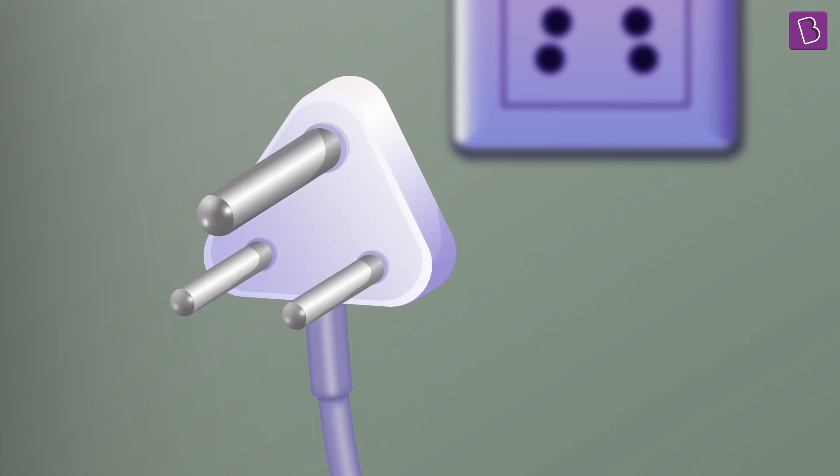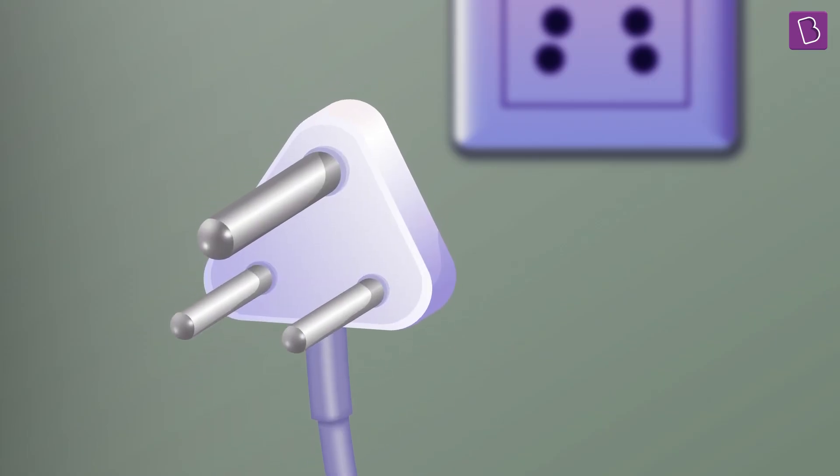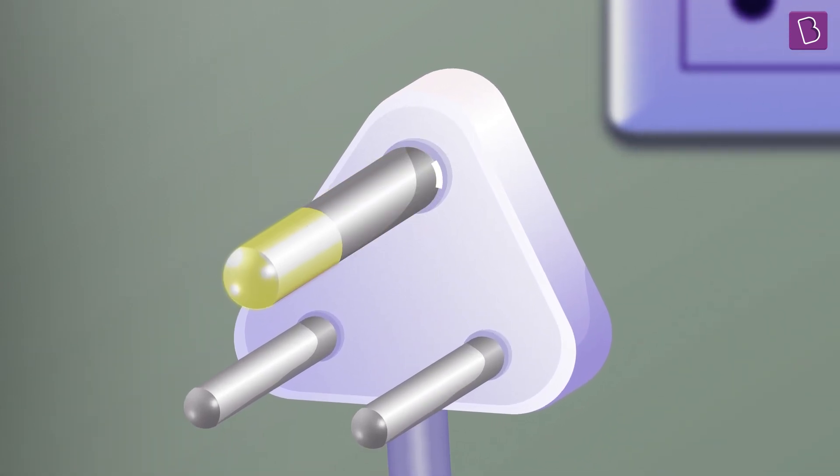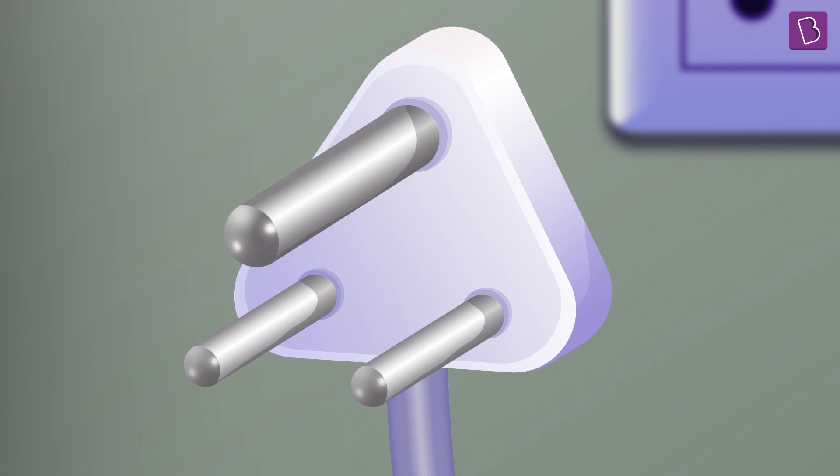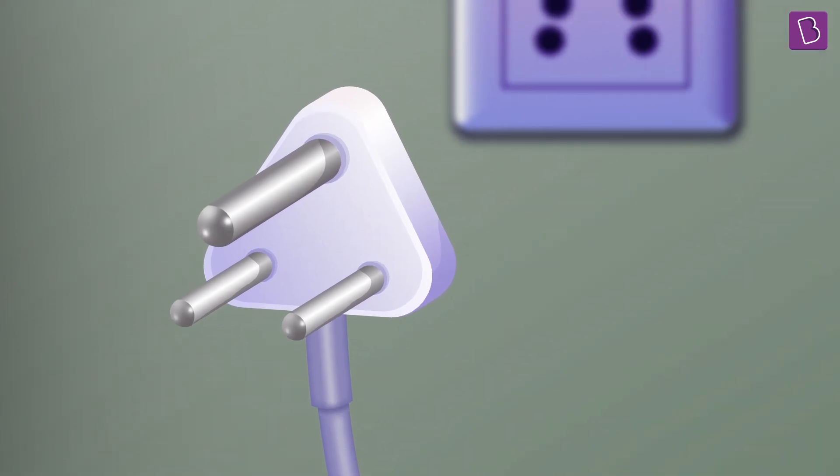But check this out — the third pin. Do you notice it's actually longer and thicker than the other two pins? Why do you suppose that is? Leave that answer down in the comments below.